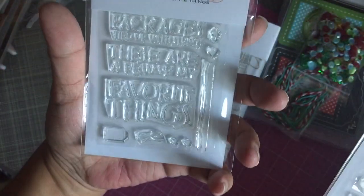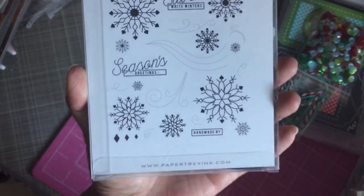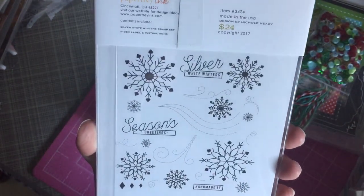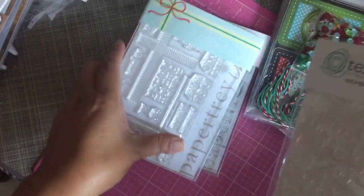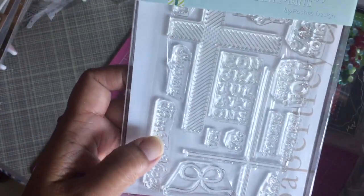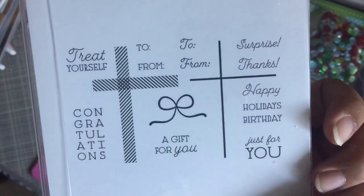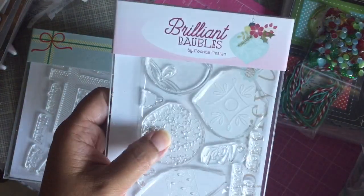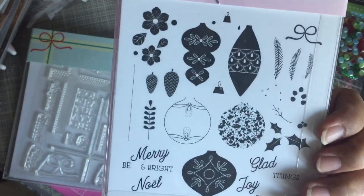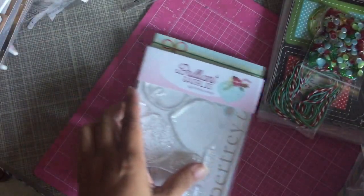I got another snowflake stamp called silver white winters — I probably didn't need it, but there it is. I did not buy the dies for that one. Then this one is for the gift card; I thought it would be nice to have little stamps for gift cards to use on something I already have as a die. The last one is brilliant baubles — I didn't buy the dies for this one either because I know my Scan N Cut can pick it up without any problems.